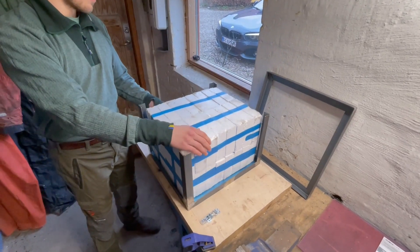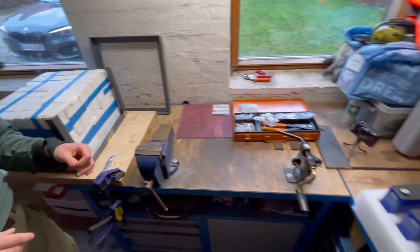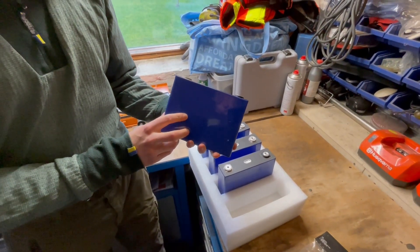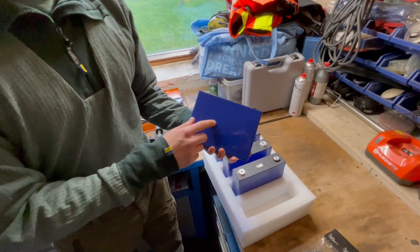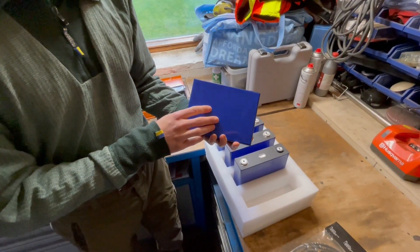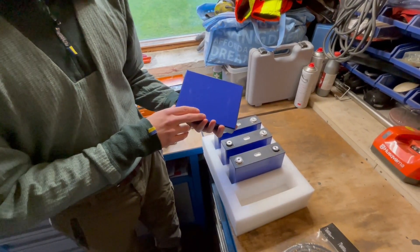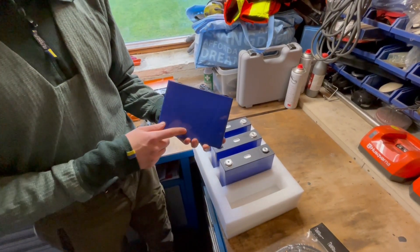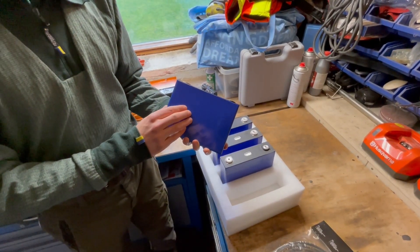The mock-up resembles 32 lithium-ion phosphate cells. And right over here we have the actual cells which arrived from China. These are VariCore, the brand called VariCore. They are 3.2 volts nominal potential, they have a capacity of 90 amp hours and a C rating of 3, which means they can discharge with a current that is 3 times the capacity. So one of these cells can deliver 270 amps.